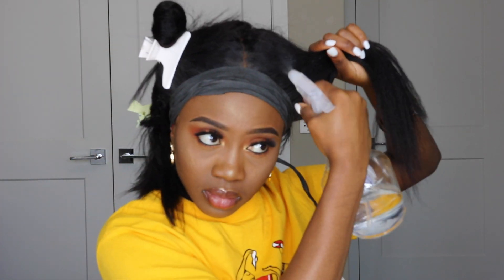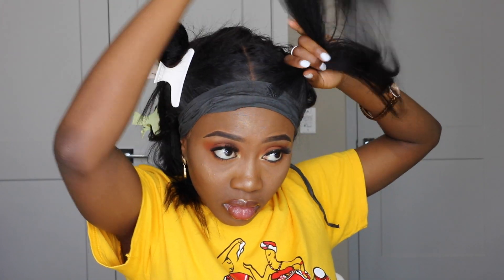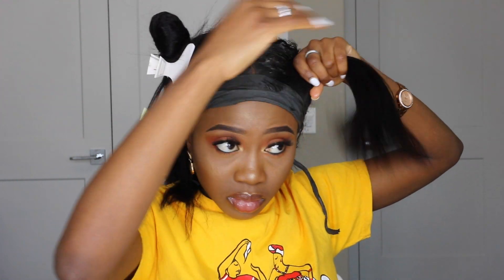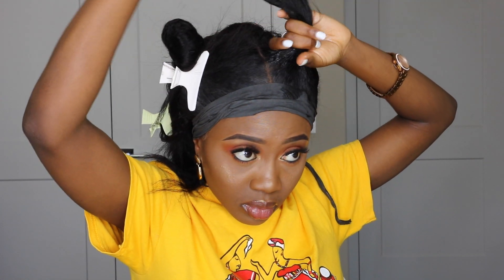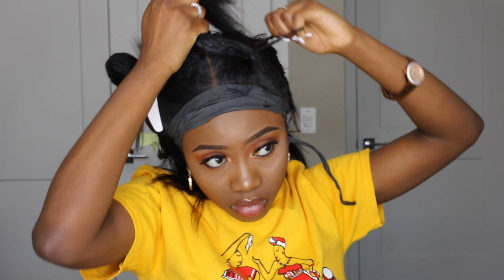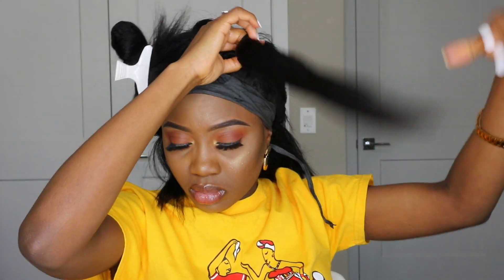It's pretty simple. First, make sure you're holding down your frontal because you don't want it to pull when you're pulling on the ponytails. Since I didn't use any glue — just Got2B gel — you have to be careful not to put too much pressure on the front of your frontal. For this bun I water-sprayed it, then went over with the same hair mousse to make sure everything was laid properly. Then I used my bristle brush and a black elastic band to hold it into a nice ponytail.